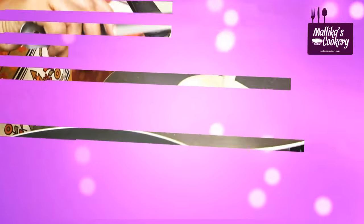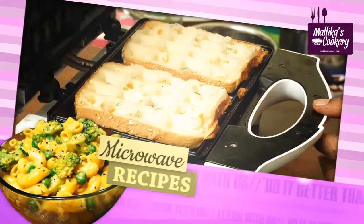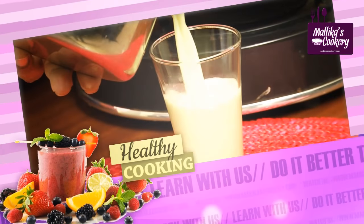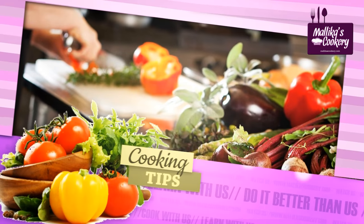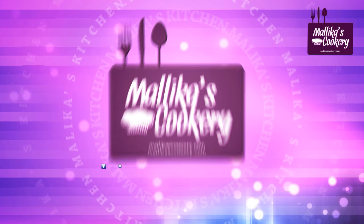If we add lemon juice, we get vitamin C as well. This is calcium, vitamin C, vitamin A — it's a good thing for you. Thank you.